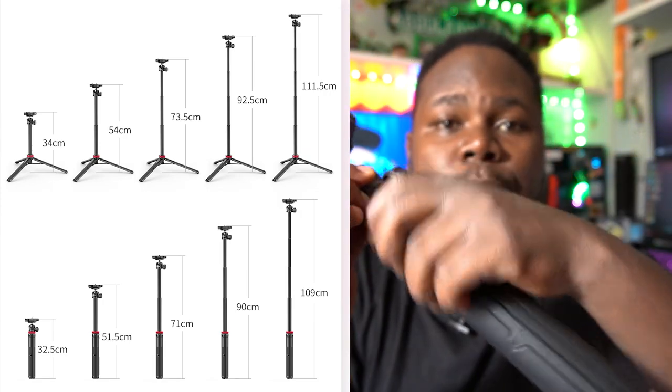I really vibe with this tripod because it helps me in different kinds of situations. It's not quite heavy — it's light enough that you can carry it and even slip it into your bag. It's easy for traveling, which is really nice.